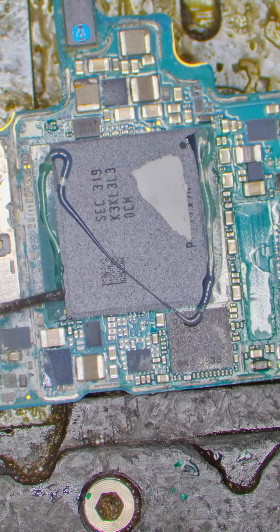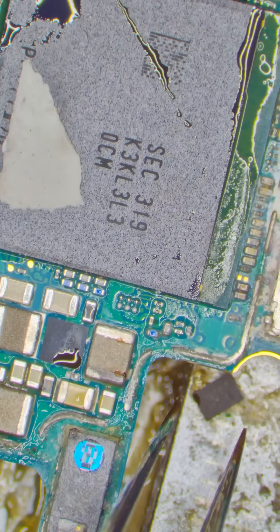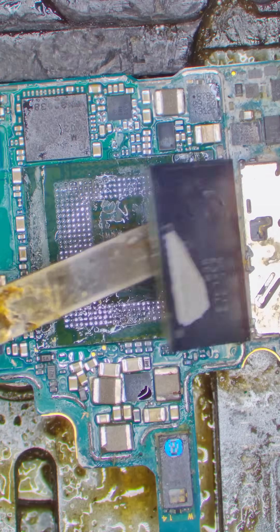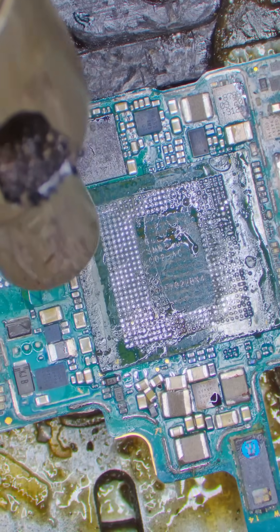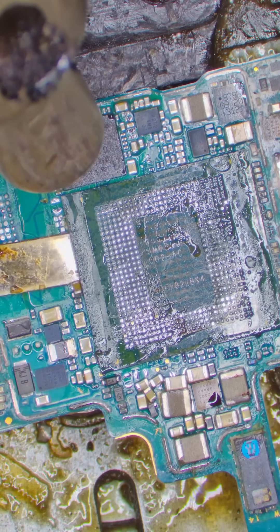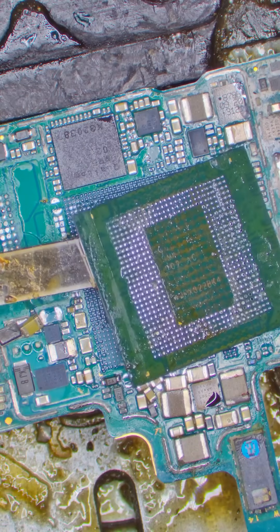Now let's work on my customer's broken board. First let's remove the EEPROM because if we lose this chip it's game over — his data is gone. Next let's remove the RAM that sits on top of the CPU. Here's where most techs lose customer data: if we remove the CPU with too much heat or too little, it'll break and the data is gone. Once I know the solder is fully melted under the chip, I quickly pop it off.